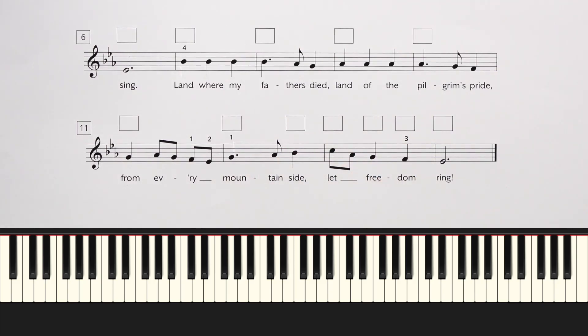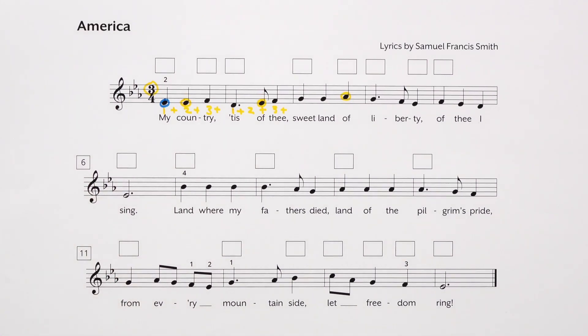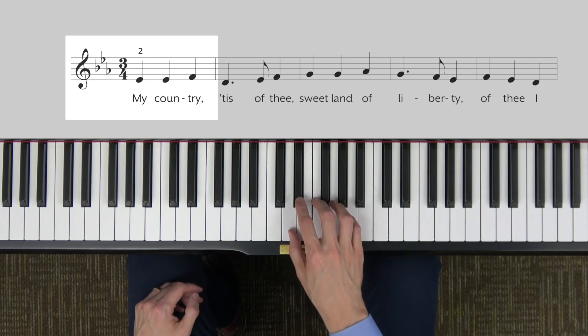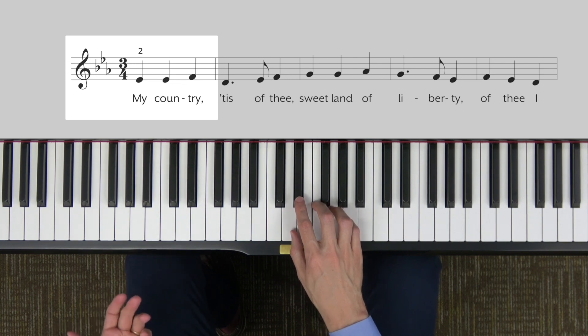And then with finger 3, your 3 is going to cross over to F to finish out the song. Pause the video, learn the melody, and then press play and we'll look at it together. Now I'd like to demonstrate this melody, which you should have just learned on your own. You could try playing along with me if you like, or you can just listen.